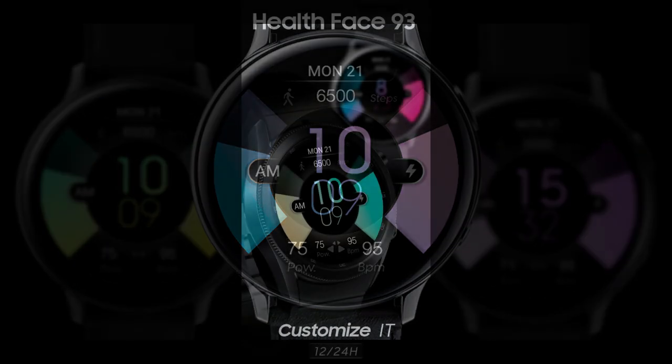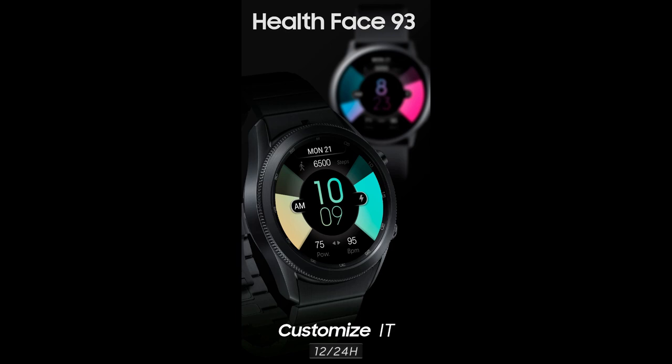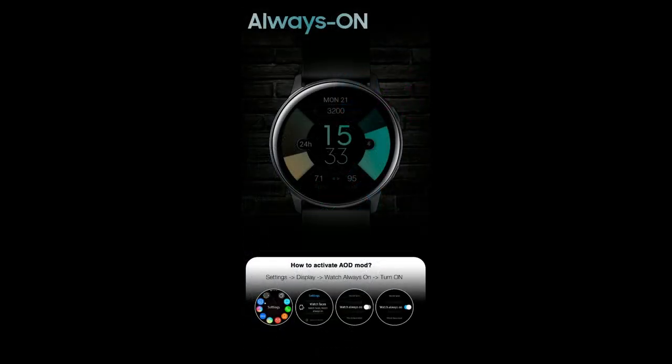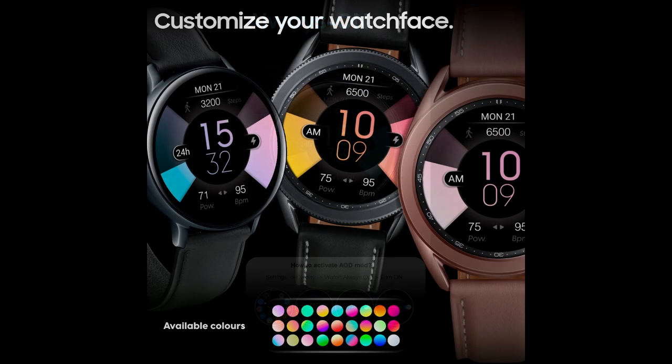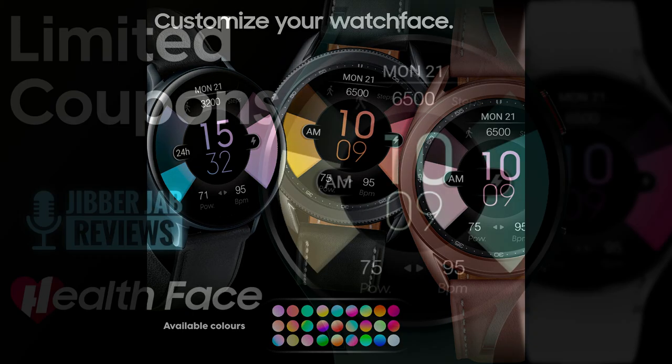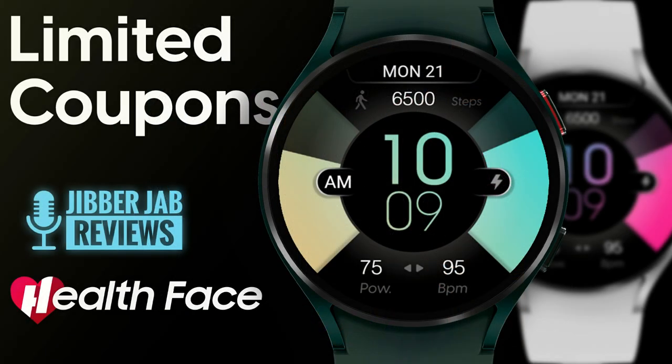This one is available in the Google Play Store, which means if you have one of the new Galaxy Watch 4 models you're going to be able to add this to your collection. The developer has been generous enough to provide 100 codes, valid for any country in the world. If you want a chance at adding this to your Google Play Store collection for free, click on our link right after the review.